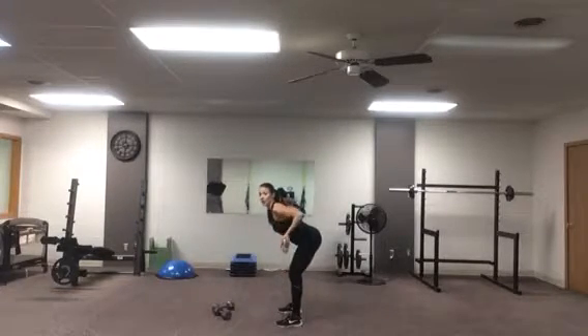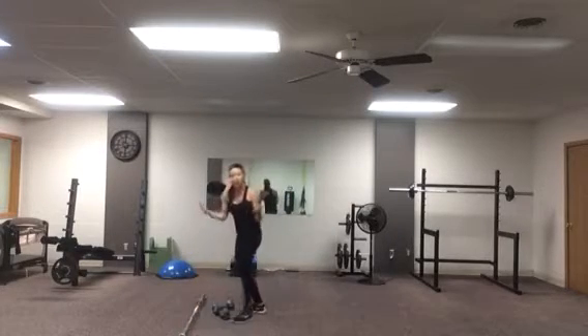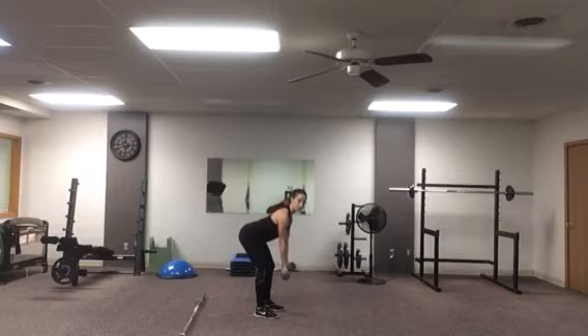That underhand grip is going to be better for the forearm and the bicep. If you don't have a barbell, dumbbells work the same manner — underhand grip, pull, squeeze your shoulder blades, like you're pinching a nut between your shoulder blades.